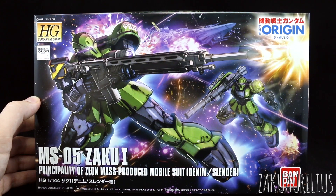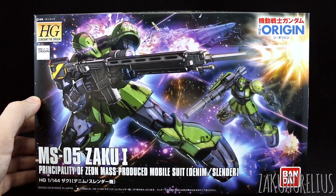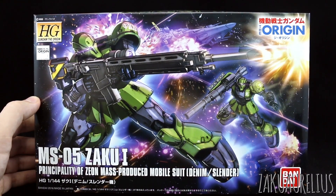It was only a matter of time until we were getting an Origin version of the Zaku-1, and I think this is a really great kit in that we do have a couple of different options for it. When releasing a kit as simple as the Zaku-1, it's great that Bandai includes some different options — for anything like a Zaku or a Jim, something really that basic.